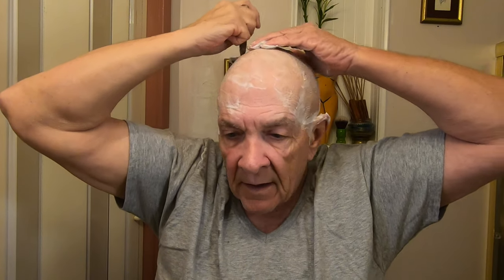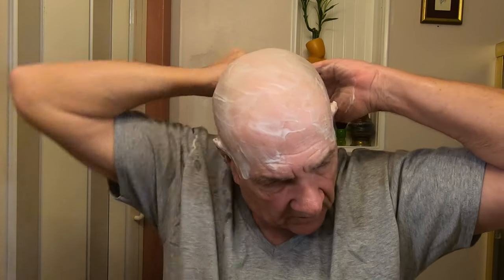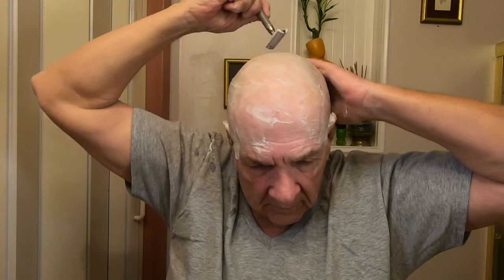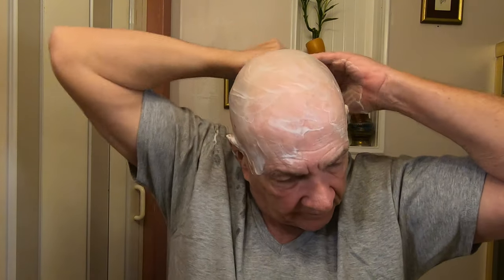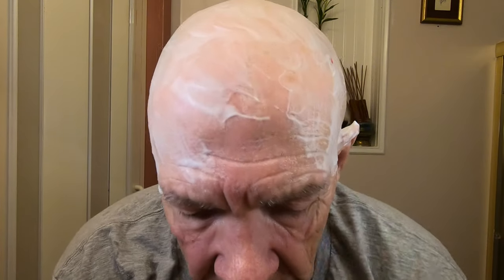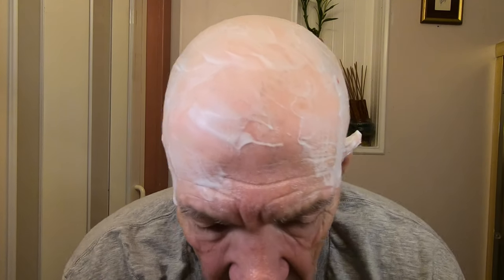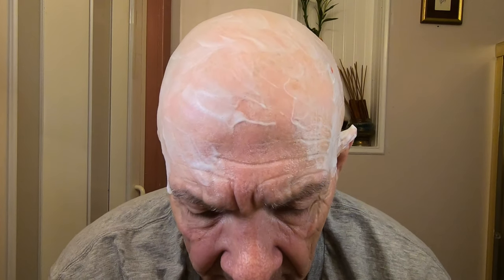Okay gentlemen, I think that'll do it — a little bit more back here yet. Wash it down with cold water. Got a couple of nicks there — no big deal, they'll close up right away.